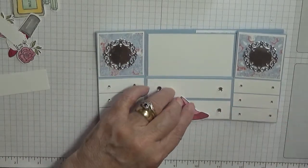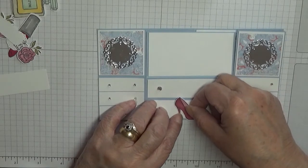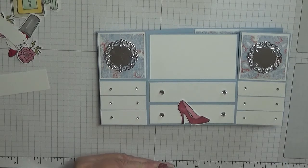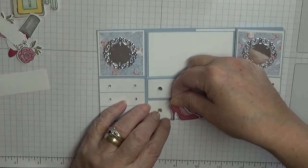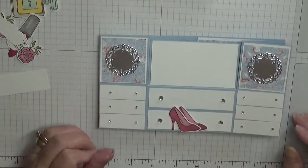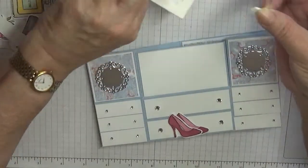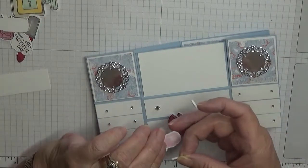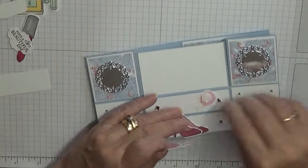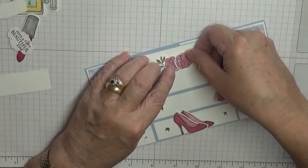So I'm going to glue that one down first, then glue this one on top of it but to the side of it, so you can see both shoes. We get two big dimensionals — these are for the flowers. One there and one there. I'm going to stick this one on first, like that, to the back, and then this one I'm going to put over the top, like that.